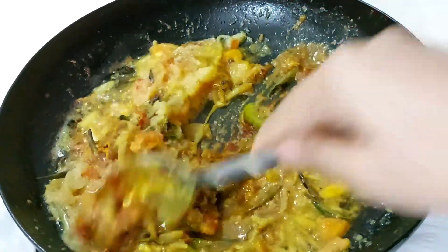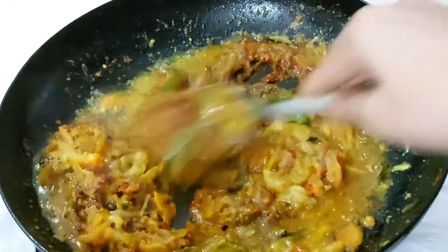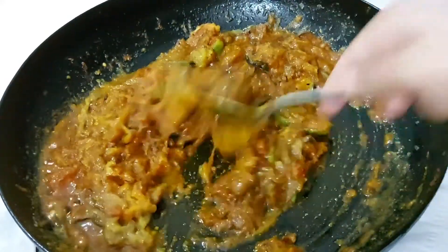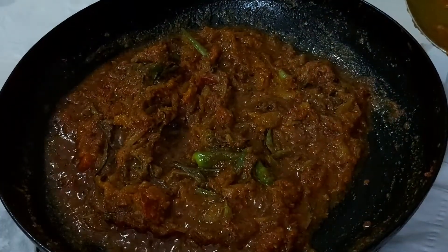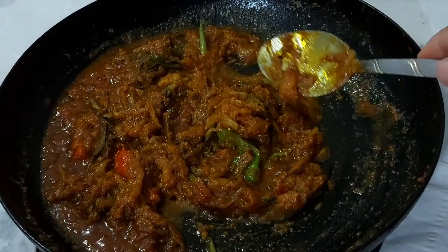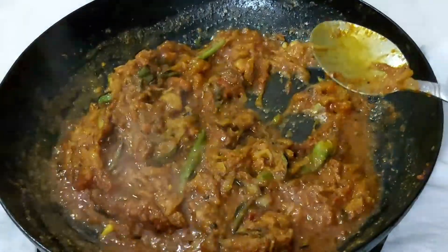Put the masala in the pan. Now we have a nice color of our masala, so I am going to make it on a light flame. The light is set, so it is a light color. It is a nice color.